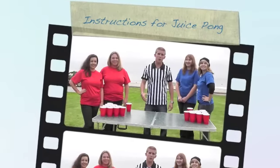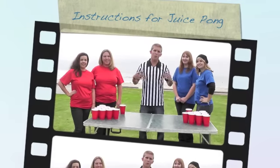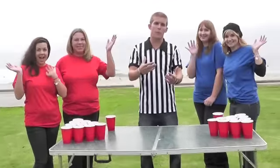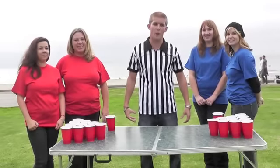Hello and welcome to this instructional video that is going to demonstrate how to play Juice Pong. Me as well as my peers are going to explain the procedures as well as the rules involved in Juice Pong. Are you ready for some pong?